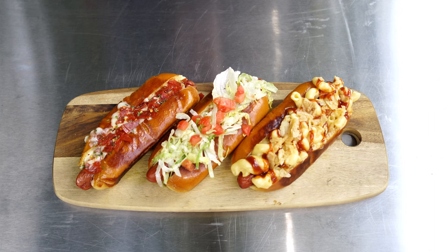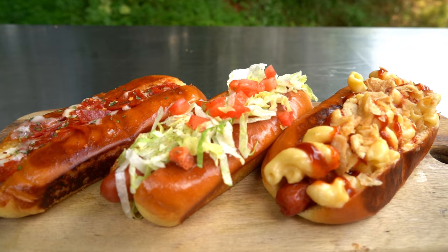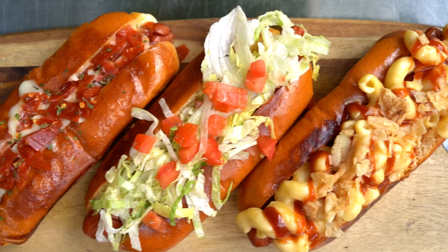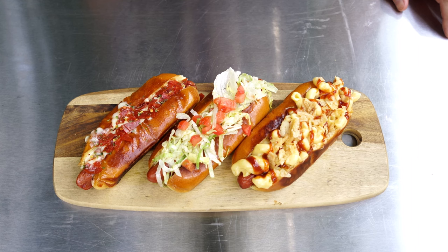Time for the big reveal of our smoked hot dogs three ways — look at that! Oh, those look so good. Each one is distinctly different but equally delicious. Comment down below which one of these you would try first: the smoked mac and cheese barbecue dog, the DLT, or the pizza dog — which one you got?